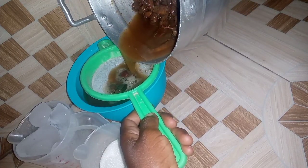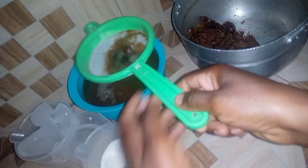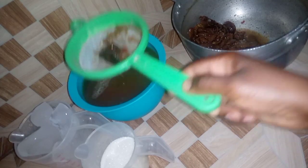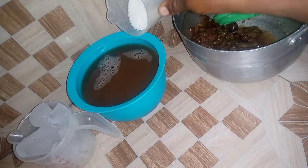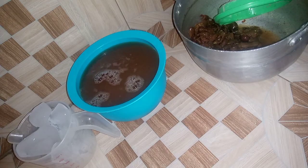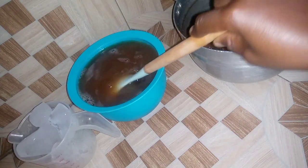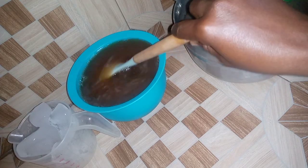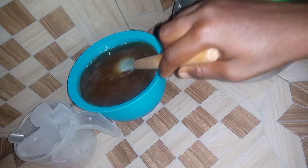As a child growing up in Ghana, I'm sure you have ever had this and other local beverages. It's good to go back to our roots. Now I'm adding sugar and some ice cubes that will make it chilled for us to enjoy.